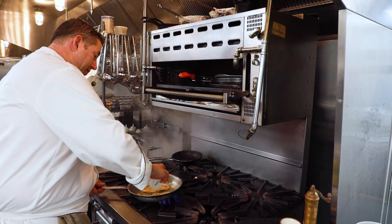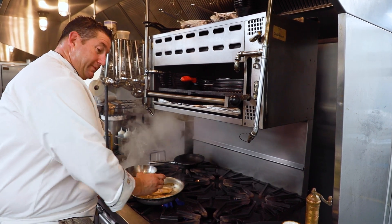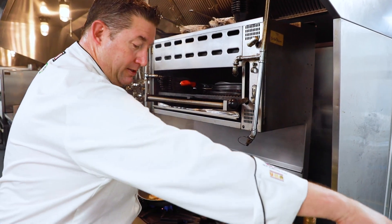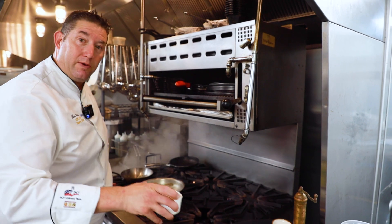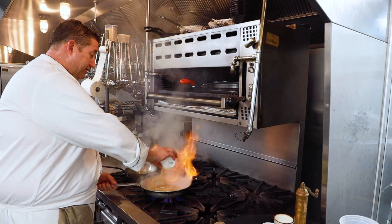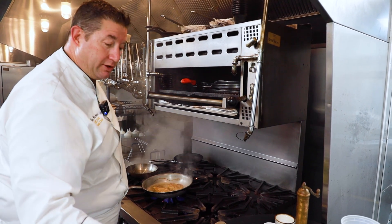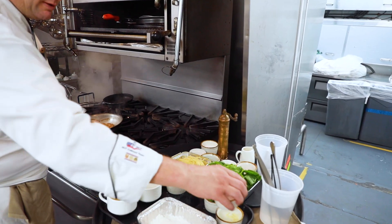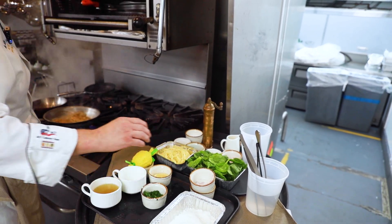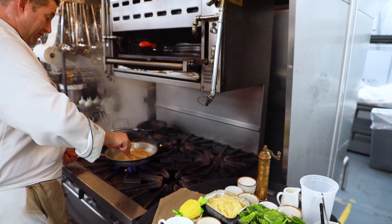We're going to add a little bit of shallot — shallots have a very mild oniony flavor, really big in Europe — and a little bit of garlic, and let that sauté. That helps flavor the chicken. Then we're going to deglaze with a little bit of white wine, which will pick up all the little bits that stick to the pan and bring a lot of flavor to the dish. We're going to let that reduce and concentrate a little bit, then let the chicken cook in the sauce so it takes up more flavor and finishes cooking.